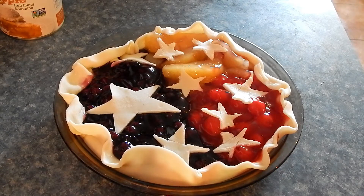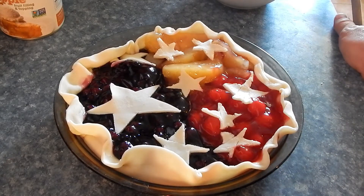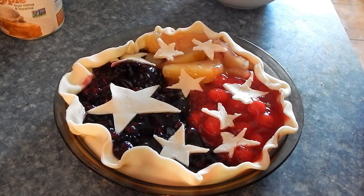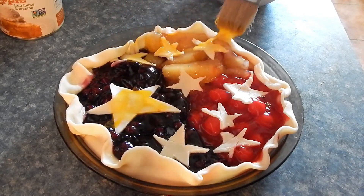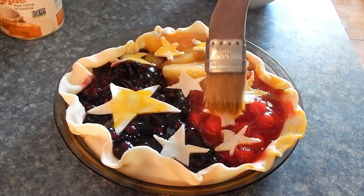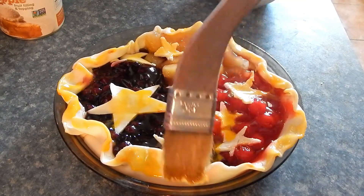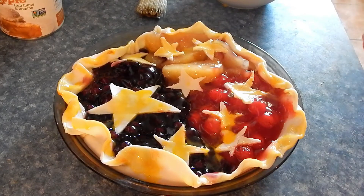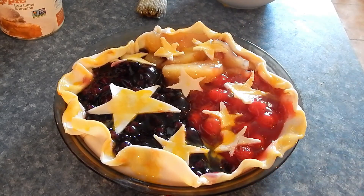Now we're going to take some egg wash. I grabbed a fresh egg from my chicken coop since I realized I was out of regular eggs — but fresh ones are better anyway. We're just going to do an egg wash on this pie dough to make it look all nice and pretty. Don't worry about the darker color of the egg wash; it's because they're natural homegrown eggs, it's perfectly natural. Then put it in a preheated oven at 375 degrees and bake it for about 25 minutes, until it's nice and golden brown on top.